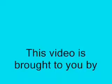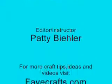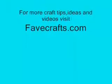This video is brought to you by favcrafts.com. For more craft tips, ideas, and videos, visit favcrafts.com.